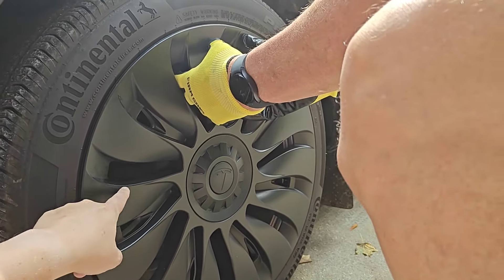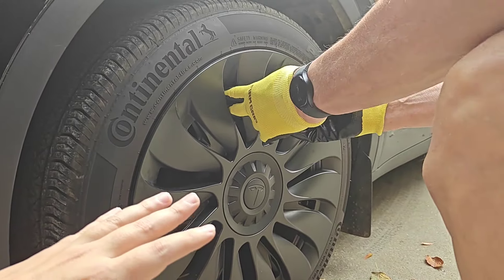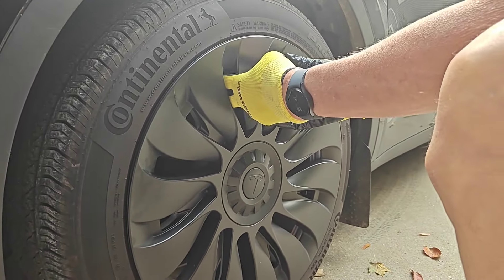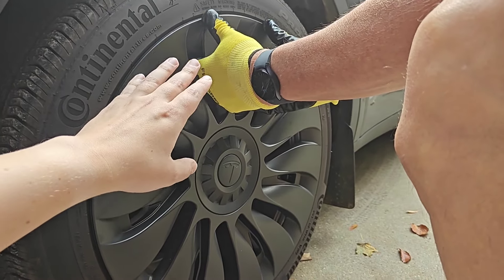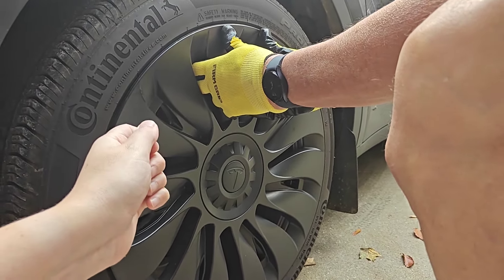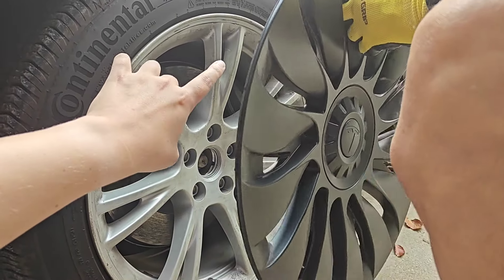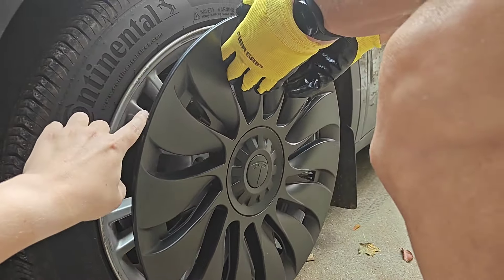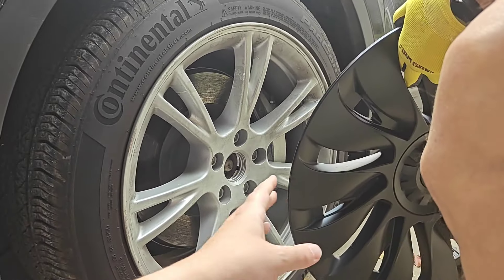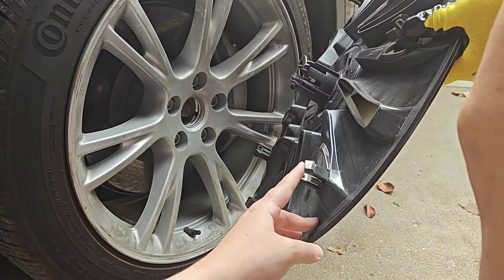Find a couple of openings in the aero cap and bend down closer to the ground so you can get some good leverage. Once you have your hands in a couple of holes, do a quick forceful move backwards towards yourself. Sometimes it might only take one or two of the clips off, but if you give it enough force it can pop the entire thing off.